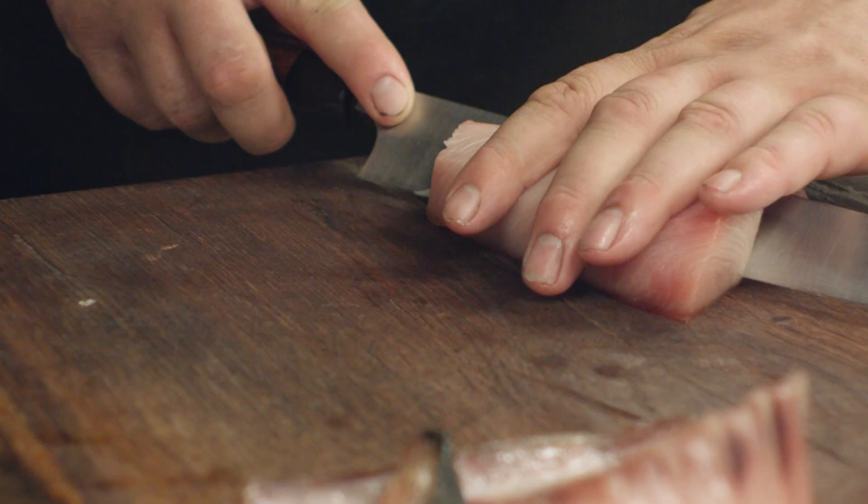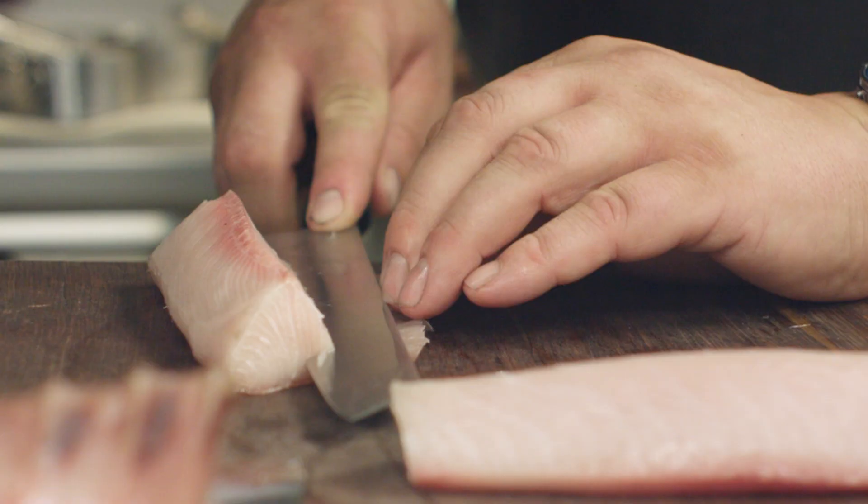To start the dish, we have the yellowtail which we freeze in our minus 80 freezer for a week. Then we pull it out, we frost it, and we age it for a week in the salt chamber.